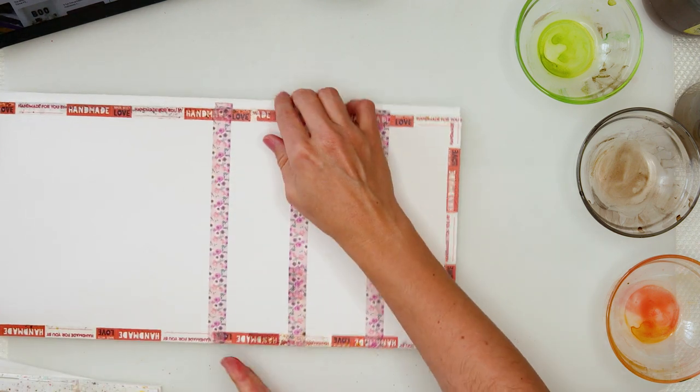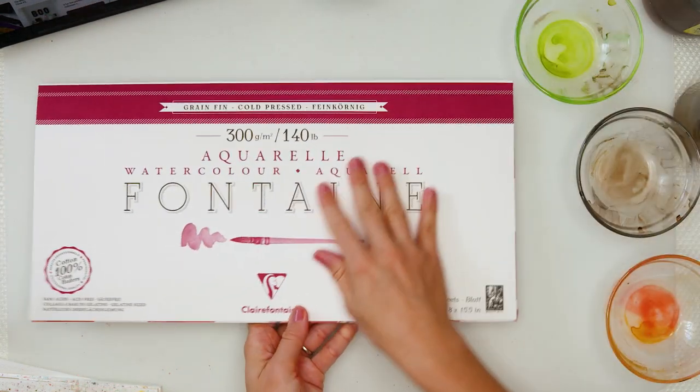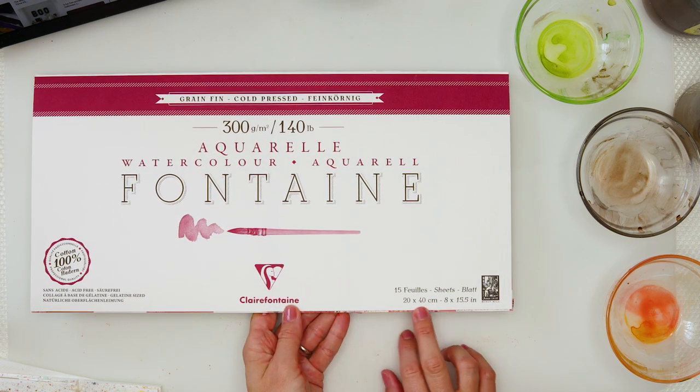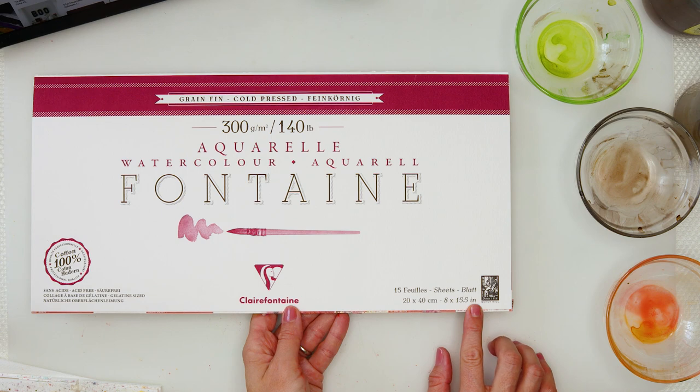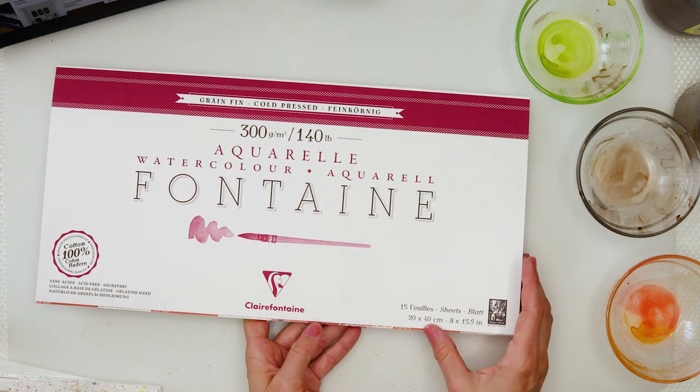I will be using this cold press watercolor paper. It is Fontaine watercolor paper, 300 gsm or 140 pounds, 20 by 40 centimeters or 8 by 15 and a half inches, and as I said, 100% cotton watercolor paper.